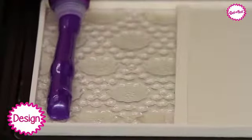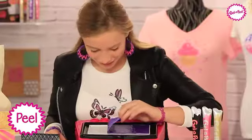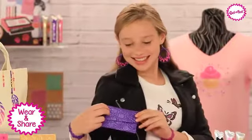Design it. Silkscreen it. Peel it. Wear. Share. Wow!